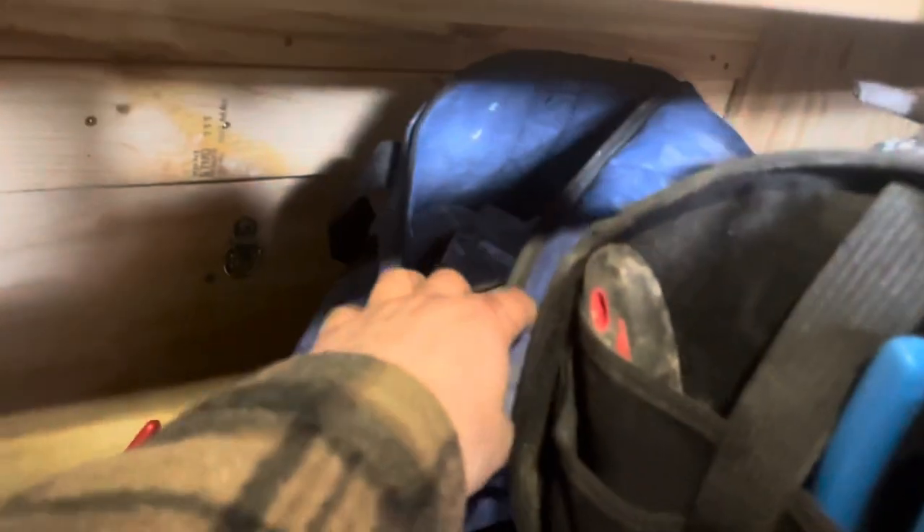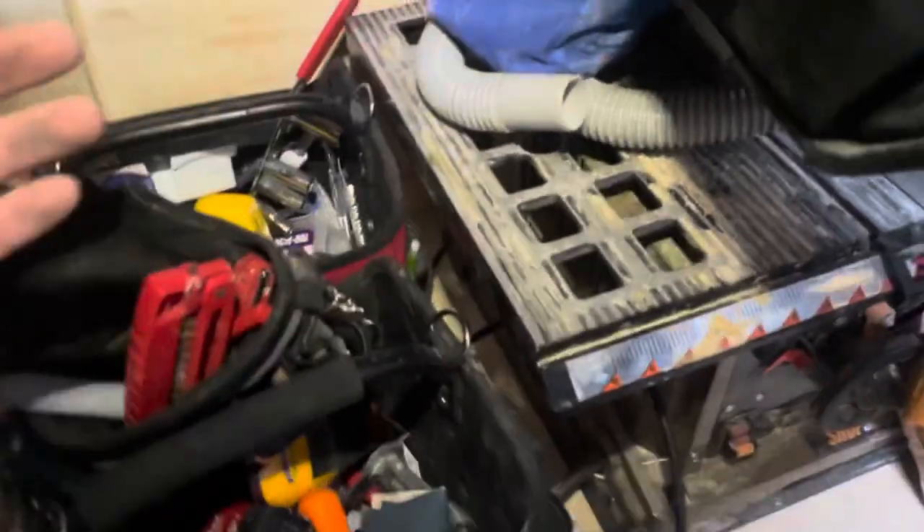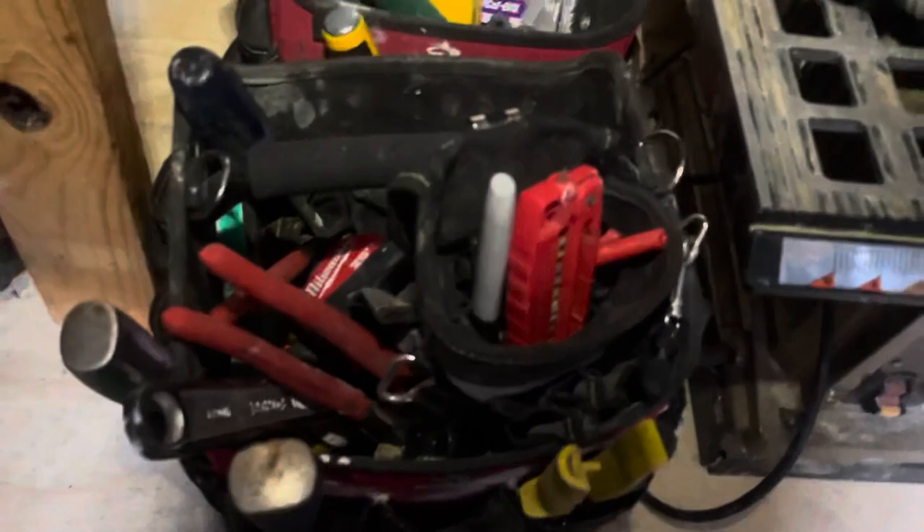Some panel tools, drywall stuff in there. These are my bags — this is kind of what I use every day: chisel, channel-lock, snips, stuff like that. I use this every day. And then there's my plumbing, working our way down here.